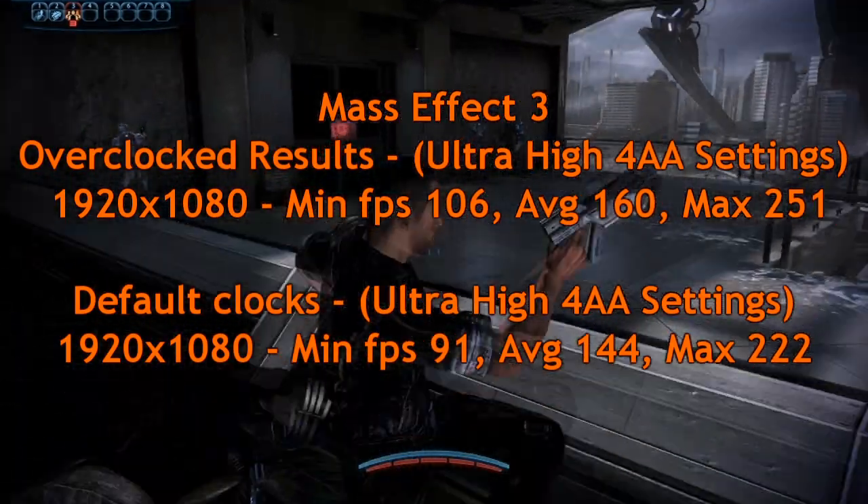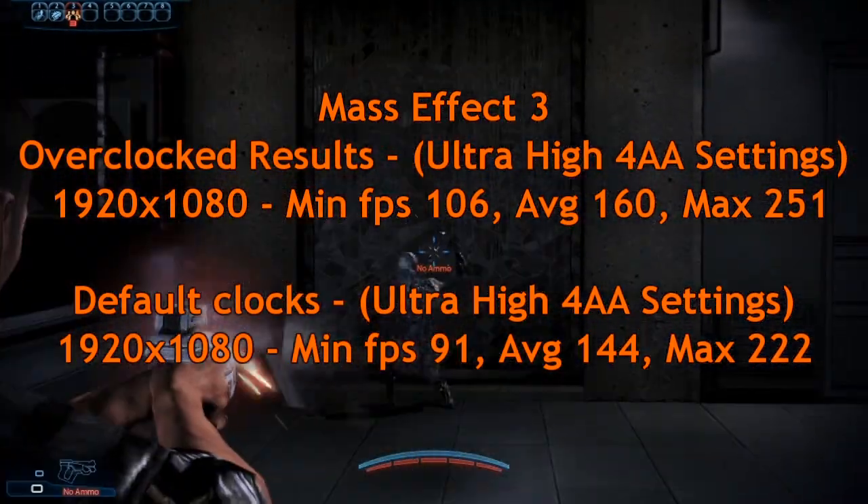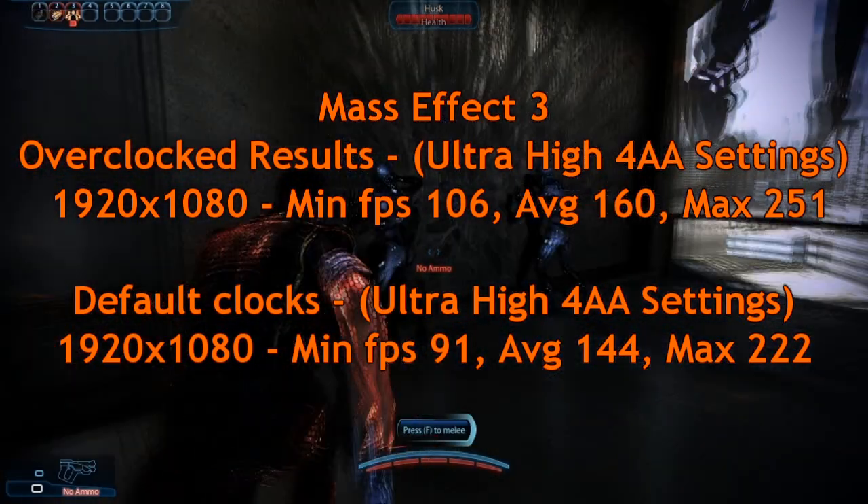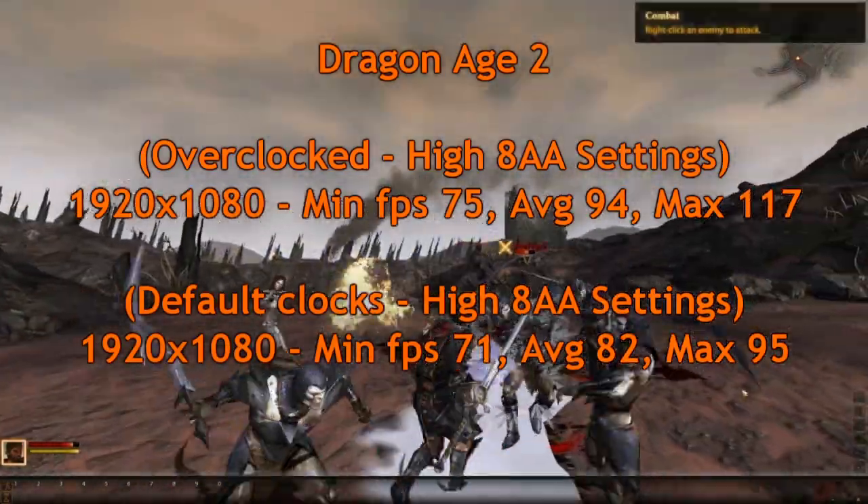Mass Effect 3 — again you can see here on average 15 frames per second more at least. So that's pretty good compared to the default settings, and again without increasing the voltage.